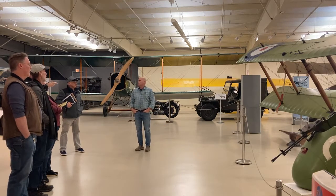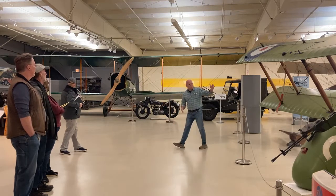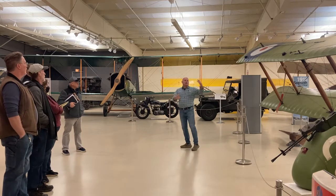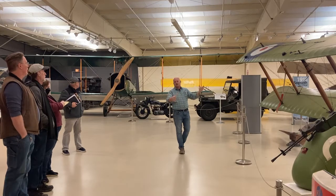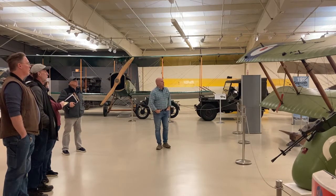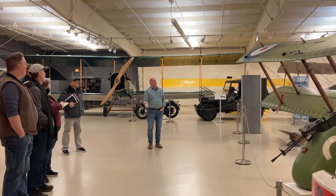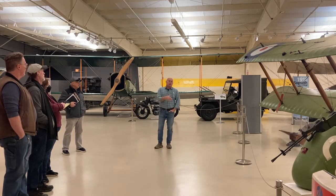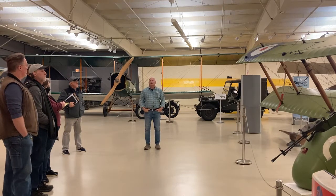If this is a pusher aircraft, what's that other one? That's a tractor. Anything that pushes is a pusher, and it's called a tractor when it gets pulled. Much more efficient. Pushers are not — you've got struts and wires and nacelles and fuselages in the way. The propeller is back in pretty dirty air, so it's really not an efficient airplane.